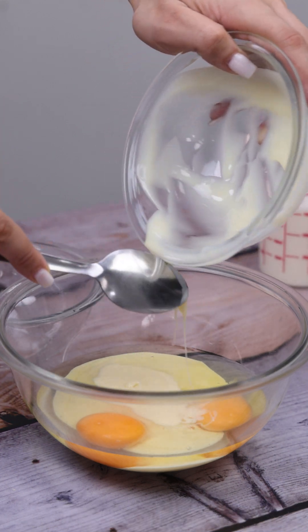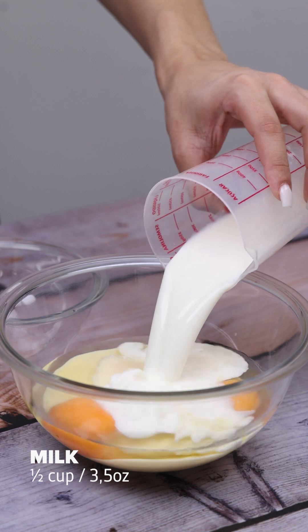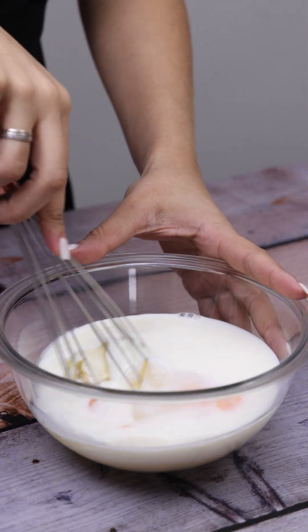You will be amazed at the end result. We will also use half a cup of milk, and I'm gonna mix it all up real good.